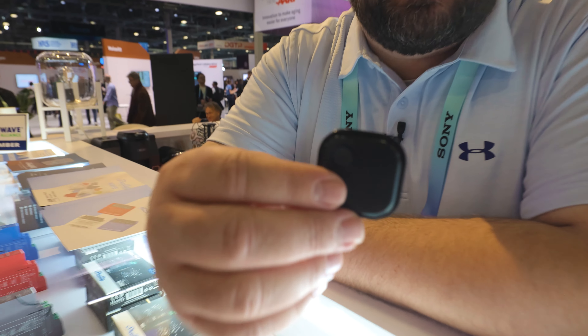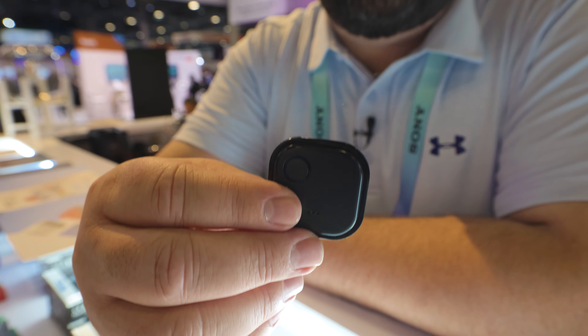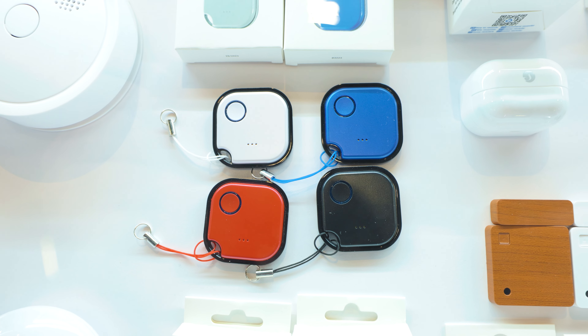Another cool item they have is the Shelly Blue Button. This is a universal remote that you can easily program to control any of their devices, and it comes in four different colors.